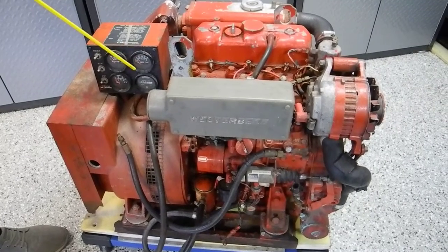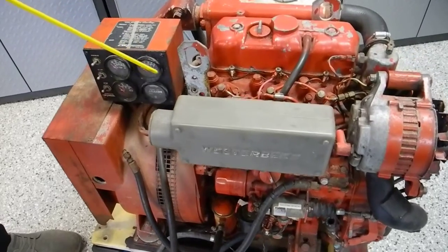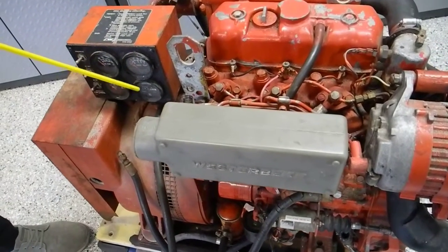Hello, I'm Captain Chris and I'd like to talk to you about a traditional, typical diesel generator that does not have a computer control.